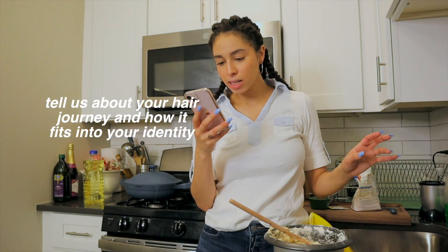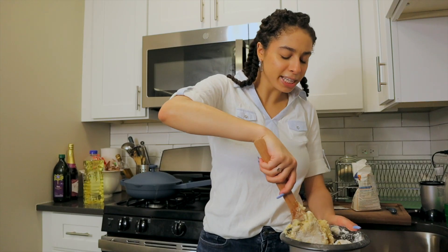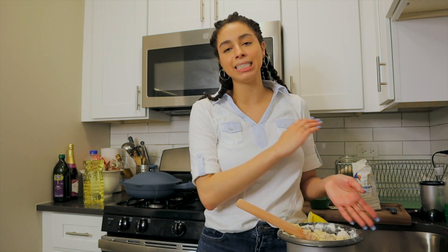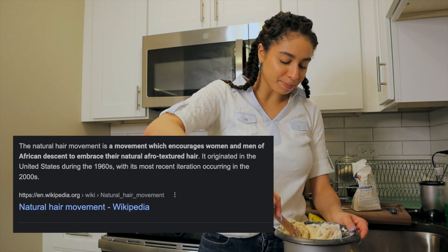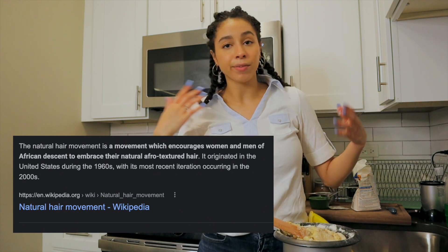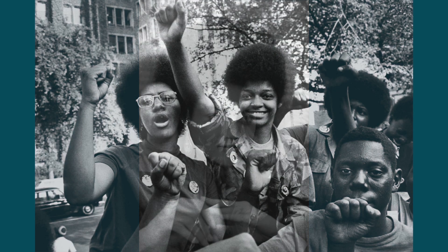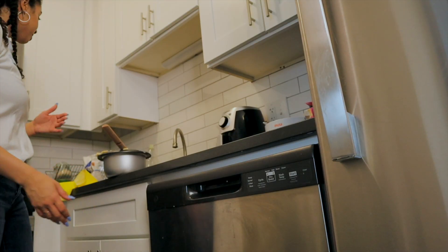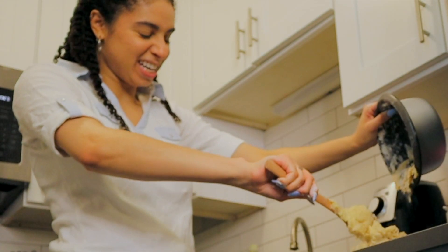Tell us about your hair journey and how it fits into your identity. I think for a lot of cultures hair is really important, but my relationship with my hair has changed pretty drastically over the years. I was born in 1998 — slightly prior to the advent of the natural hair movement. The natural hair movement was basically a movement to encourage folks to be proud of their natural hair, to not feel like they have to perm it or straighten it to be beautiful. If we think about the Black Power movement, 'Black is beautiful,' and the big afros everyone had — it's not the first time that rhetoric had been spread, but this was a nouveau version of that sentiment. All right — now we're plopping the dough.